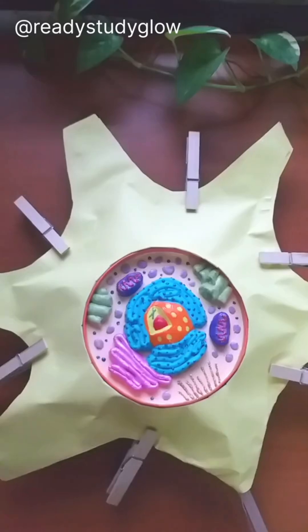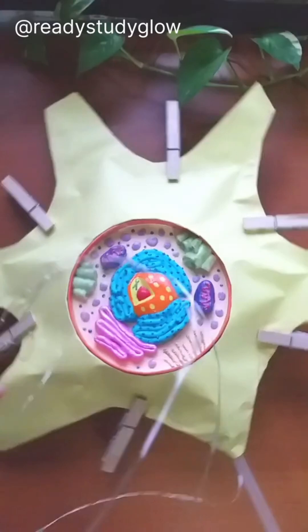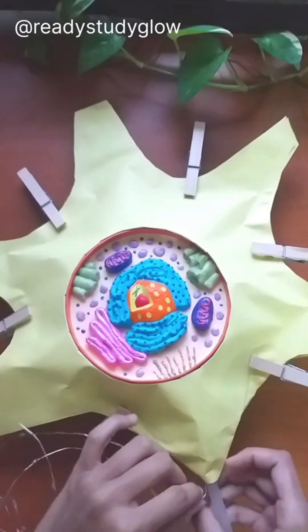Then I glued all around the edge of the cell body to glue the two yellow papers together. I also placed some clothes bags so that the glue dries properly. Then I taped the LED lights all around the edge of the cell body in such a pattern.